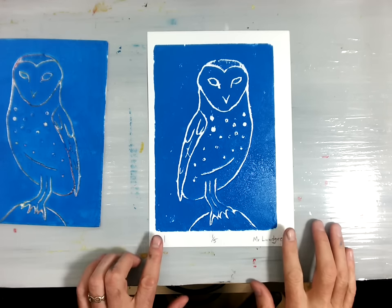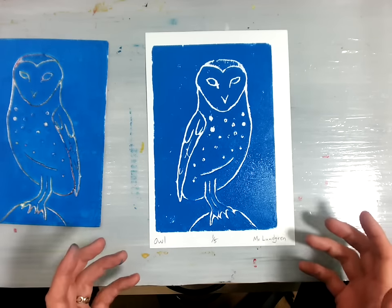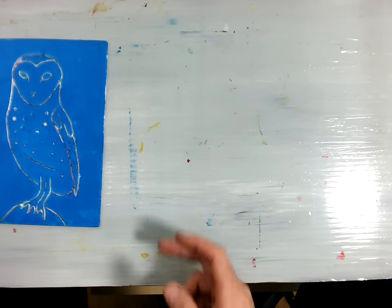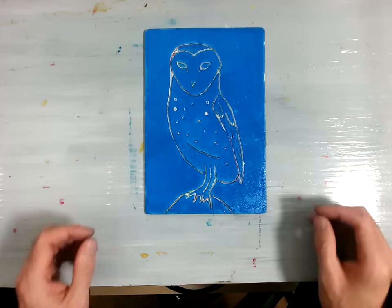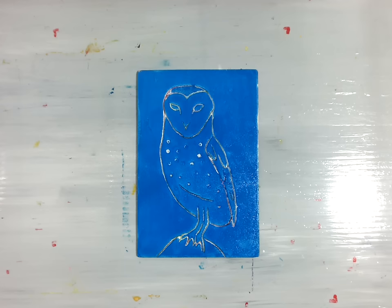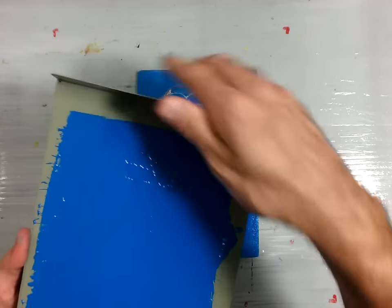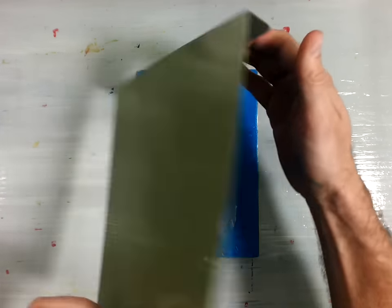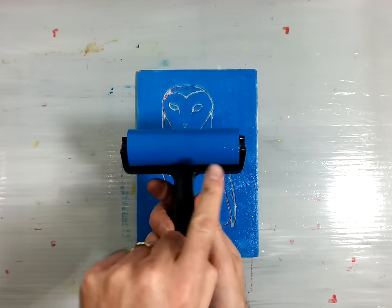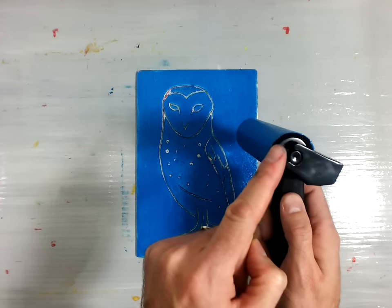Once you're done with your print, make sure it goes directly in the drying rack so we don't have prints sitting around by the end of class. It's very important that your print plate gets washed off, especially if we're using multiple colors — wash it between every different color. Make sure that when it's time to clean up, all of the inking trays get properly cleaned on both sides with no ink left, and all the brayers get cleaned with all ink removed from the tops and around the edges of the wheels.